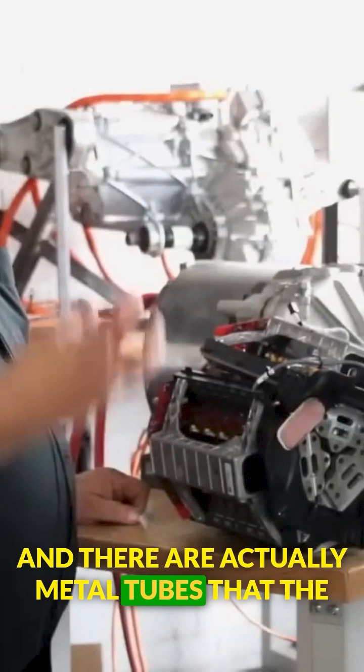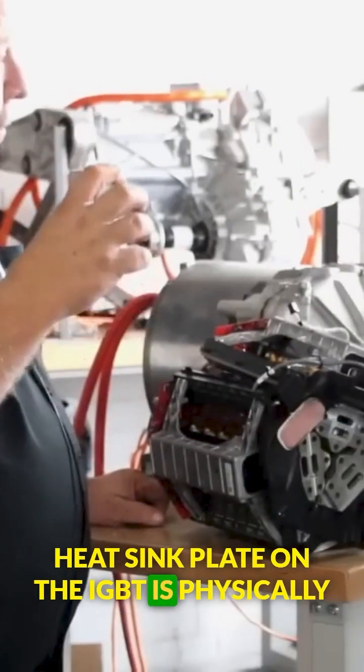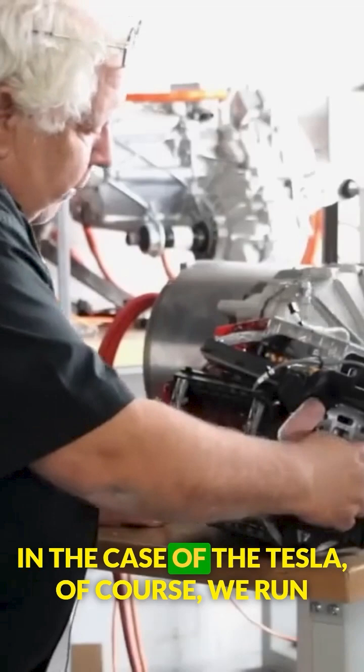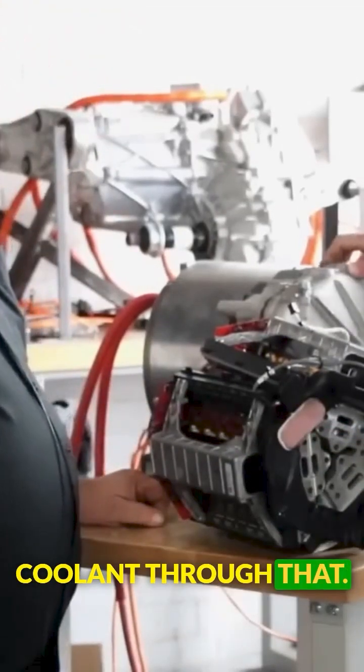There are metal tubes that the heat sink plate on the IGBT is physically mounted to and adhered to with a thermal paste. In the case of the Tesla, we run coolant through that.